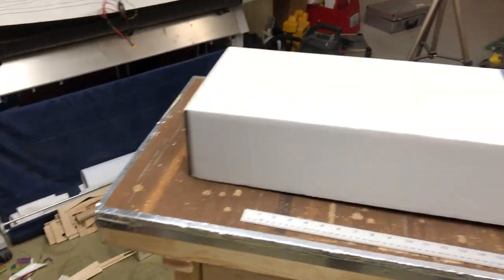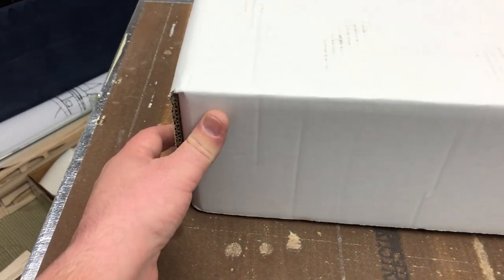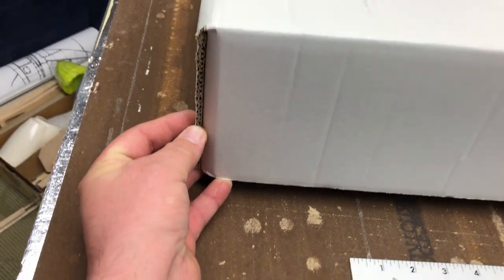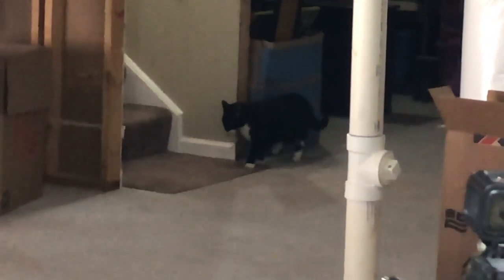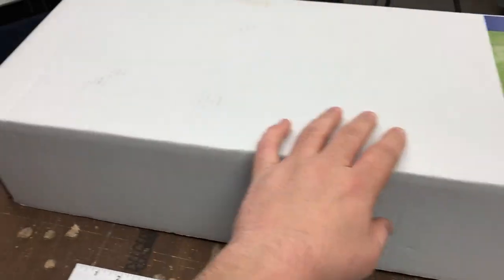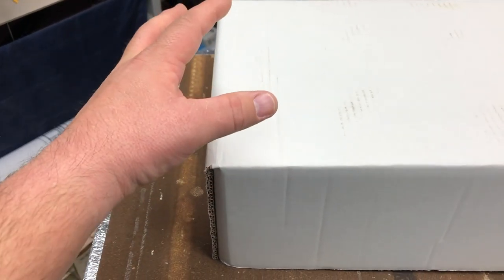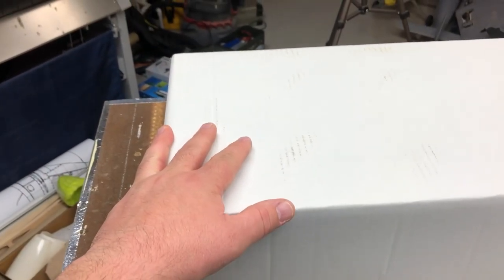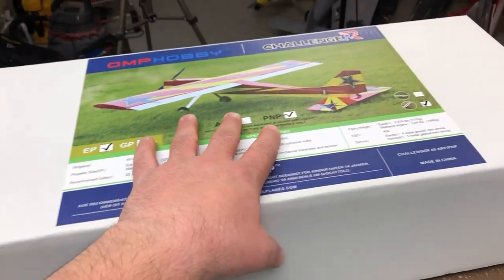So to start this off, we have the box right here. I will say that this comes in a really quite nice box — it's very thick cardboard, double-walled. So we've got this really nice box. It comes in an even sturdier box that it's mailed in. And on top of that, it comes with wood boards inside to make sure this thing does not get crushed at all.